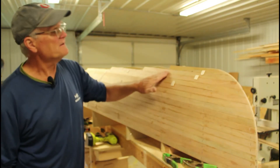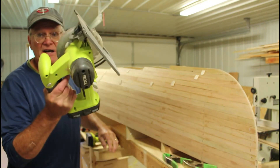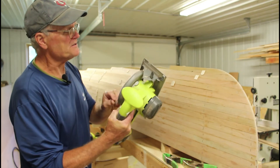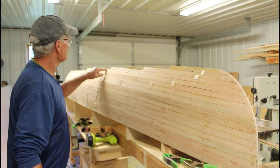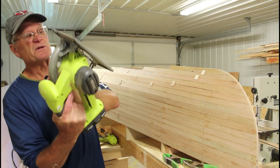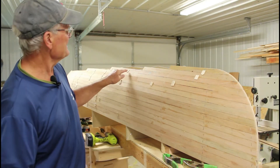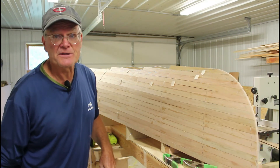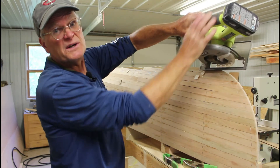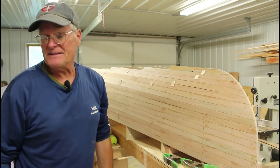With the batten removed and all the temporary panel nails and staples removed — anything that would hit the saw blade — I use my cordless circular saw to cut right along that line, on the top side of that line. I have the blade set to just cut through the plywood and through the little tabs I'll encounter along the way. I hold the saw so the motor end is above the line, which makes it a lot more accurate for me to make that cut.